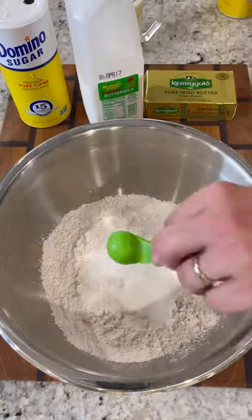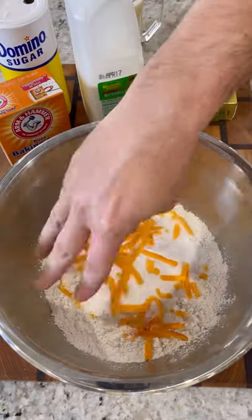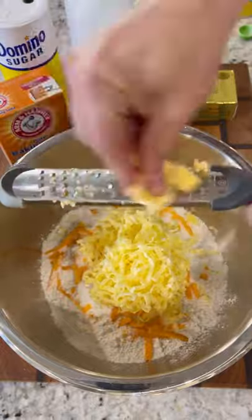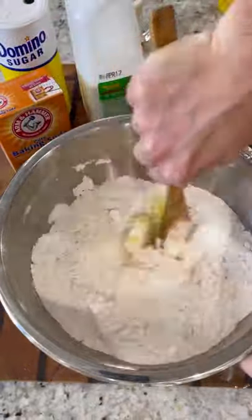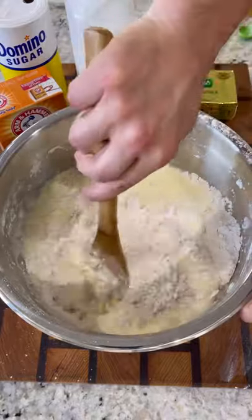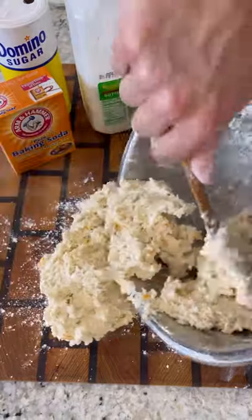For the dry ingredients, we've got flour, sugar, some baking soda, salt, and some cheddar cheese. Traditionally, these are made with raisins, but I'm using cheddar instead. And grate in your cold Kerrygold Irish butter. Mix all that together until it's nice and crumbly.